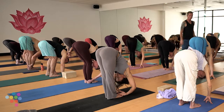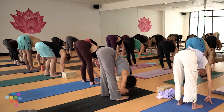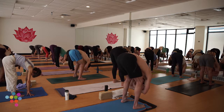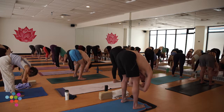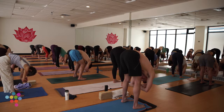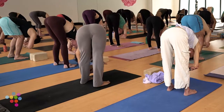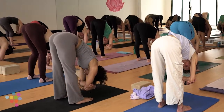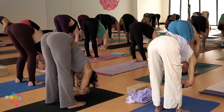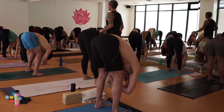Move into Ragdoll forward fold — separate your feet about hip-width apart and let your arms hang heavy towards the earth. You can rope your arms up, opposite hand to opposite elbow, and just fold in. Let your neck muscles relax and release, maybe a gentle sway side to side. Feel rootedness through both feet, a little more fluid through your spine. Ramp up your breath here.